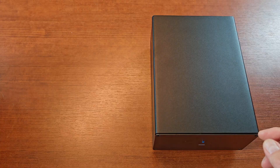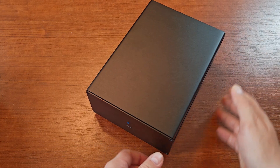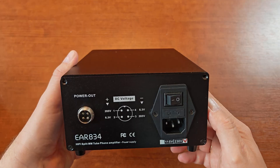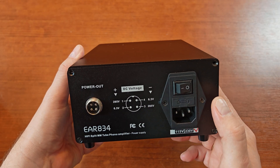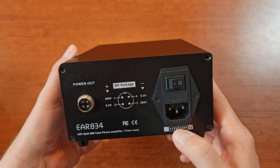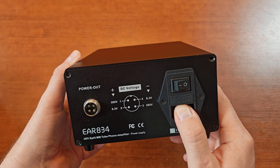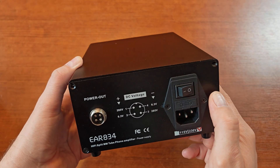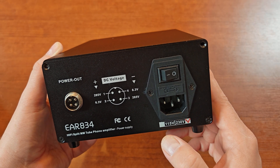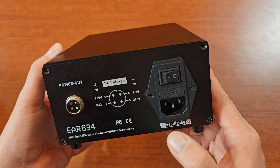Let's start with the power supply. On the back we have power output, we have information about the pinout for the power output, we have a power socket connector, we have an integrated fuse compartment, and we have a power locker. As you can see, I got the version for 250 volts - it's also available for 150.